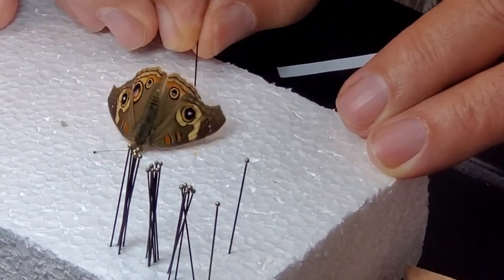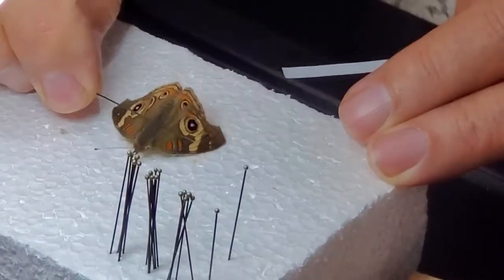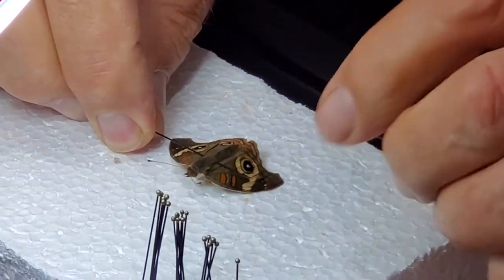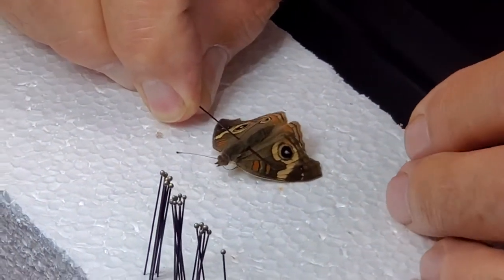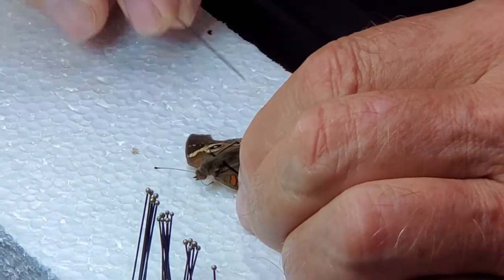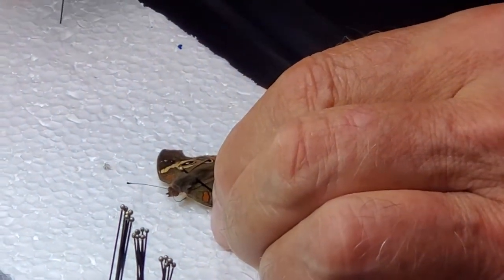So what am I doing now? I'm getting him on his belly — his front side. We'll position him pretty close to the way I want, and then hold him in that position with my other hand.